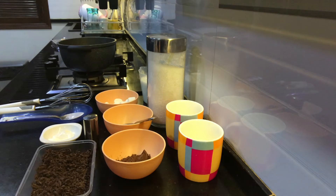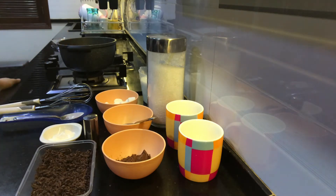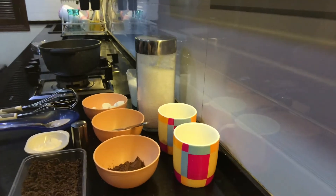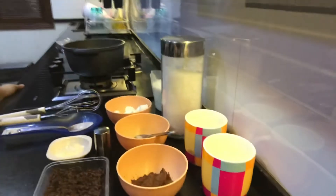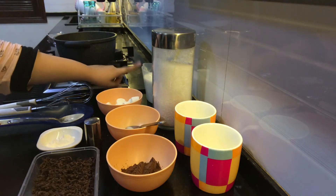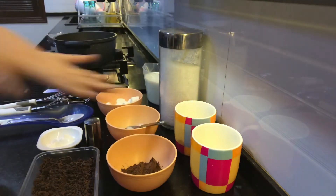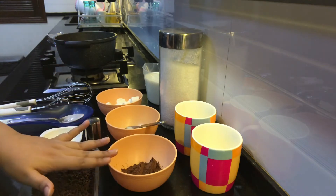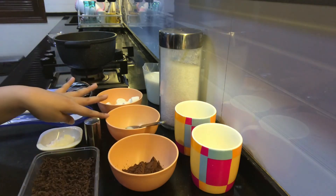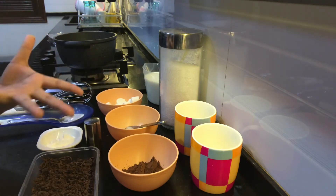Okay guys, let's start making our hot chocolate. We have this little pan right here in which we're going to make it. First things first, let me tell you all the ingredients we need. So we want half a liter of milk, two tablespoons of sugar, and three tablespoons of cocoa powder. We also need three tablespoons of milk separately because we'll be mixing some corn flour in it to thicken our hot chocolate.